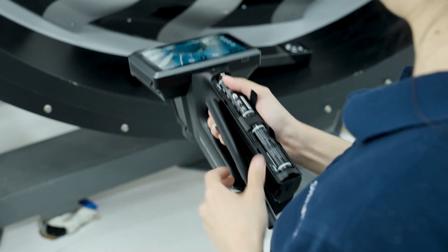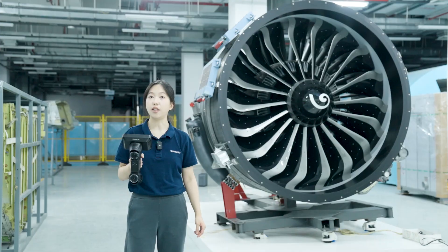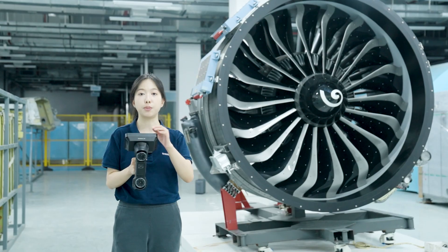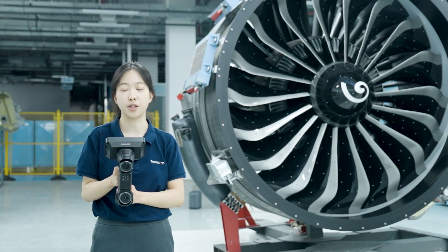And thanks to hot-swappable batteries, we can keep our workflow uninterrupted. In addition to blue laser, Freescan Omni is also equipped with an IR light source. The dual light sources make it adaptable to a wide range of scanning scenarios.